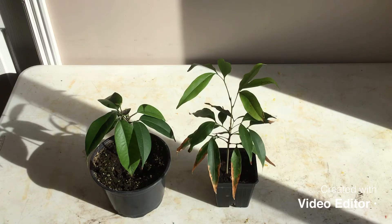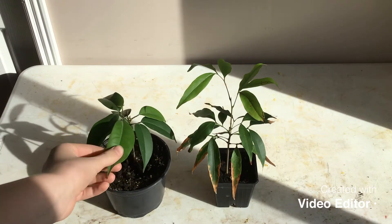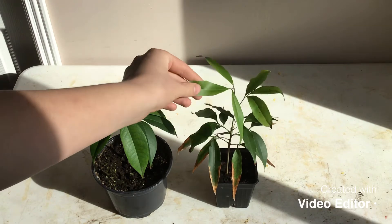Hey guys, what's up? It's James Tropicals here, and today I'm going to be showing you my lychee tree seedlings. These are also known as lychee, and the scientific name is Litchi chinensis. These plants are actually gorgeous.